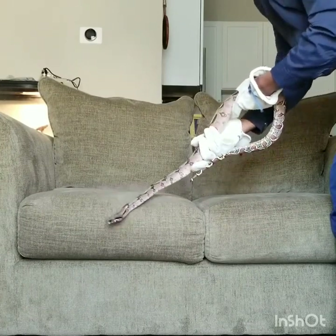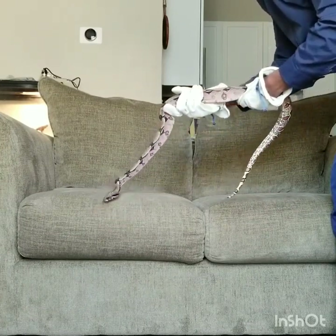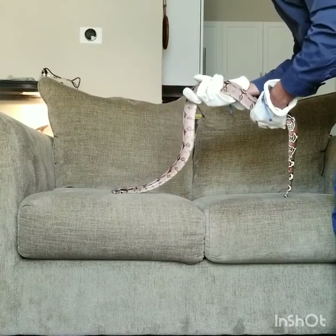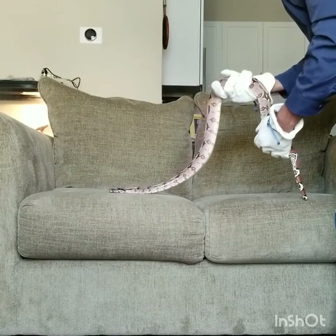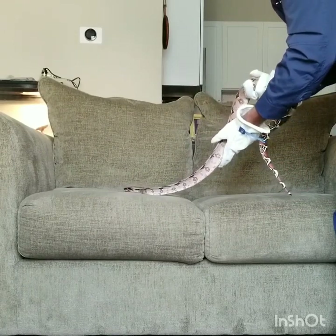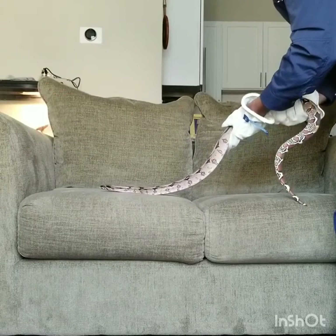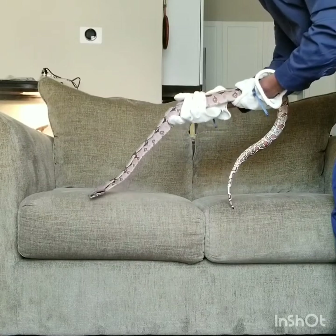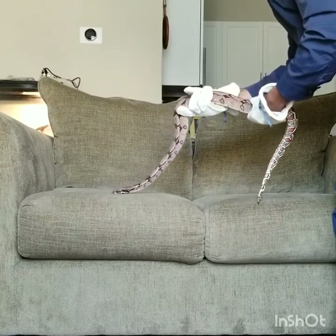So eventually she'll be to the point where she's not striking at all. She seems like she's calming down a little bit, and this is good. This is the best taming session I've had yet, even though it's only been two. This is the second one and she's already getting better.